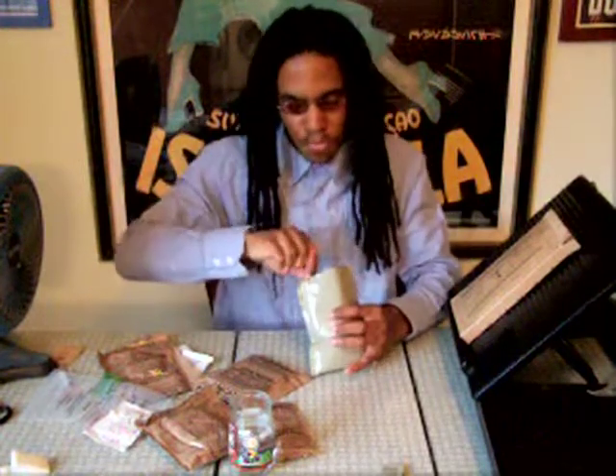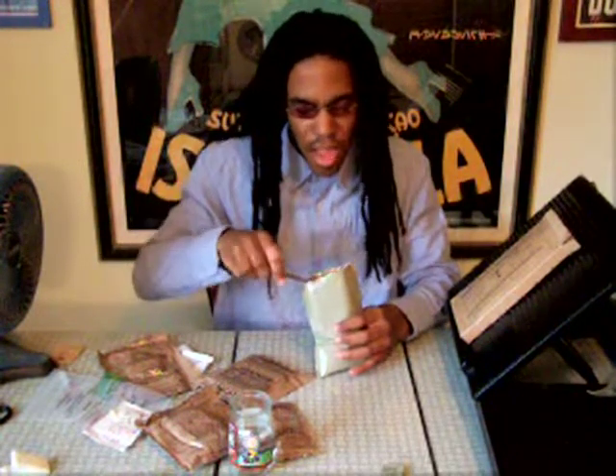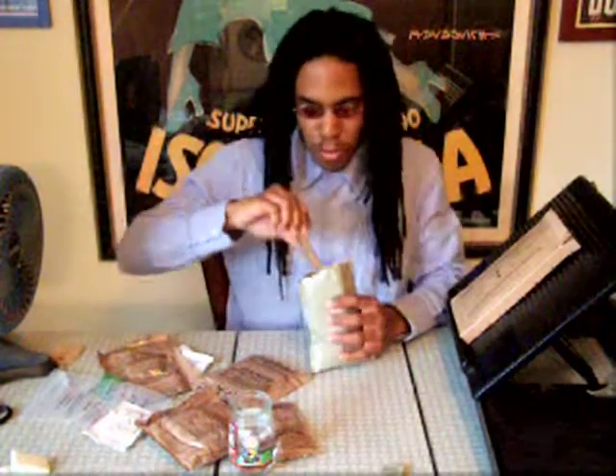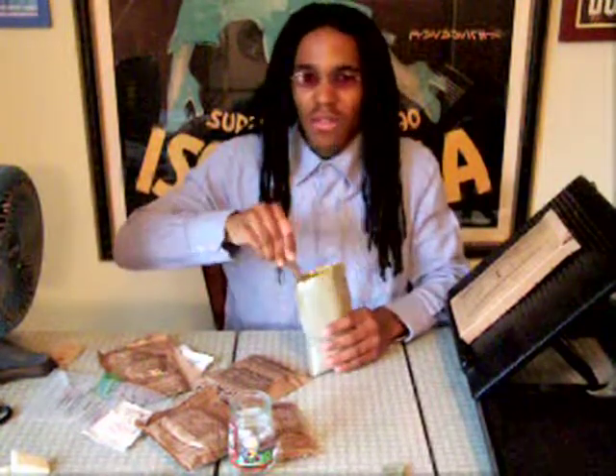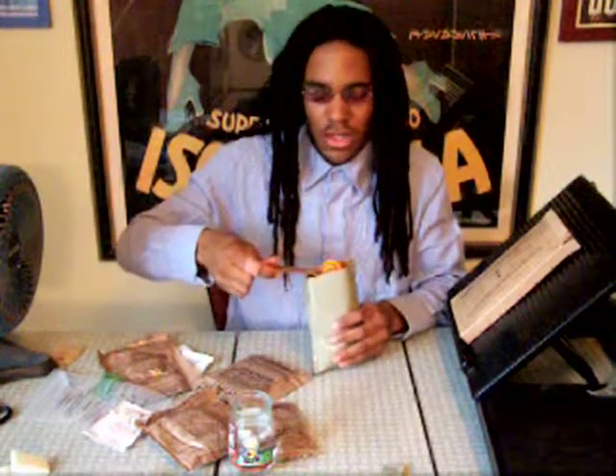I'm genuinely surprised at how good this is. Whoever made this — good job — because the people who are out there relying on these deserve the best food, I think.